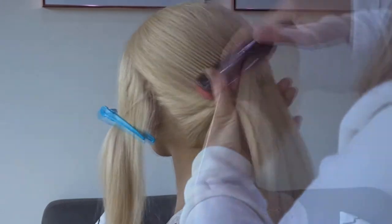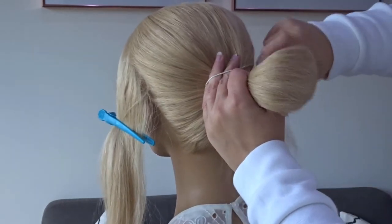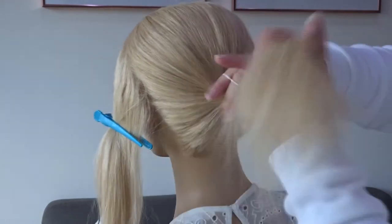Next, gather the remaining hair and brush it into a ponytail at about mid ear height and secure this with an elastic band.